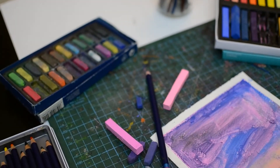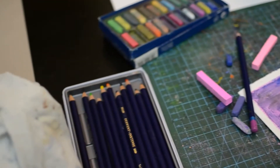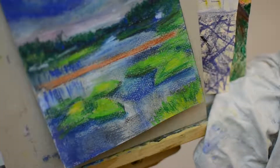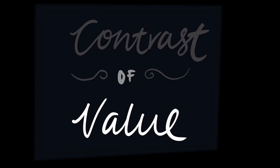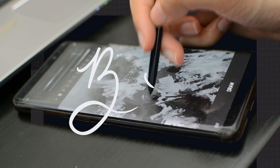Today I wanted to share a super easy hack which can really change your art game, and I've been doing this for the last few weeks and just wanted to share it with you all. What you want to do to achieve better artwork is to create contrast of value. How do I do this? It's through the black and white mode.